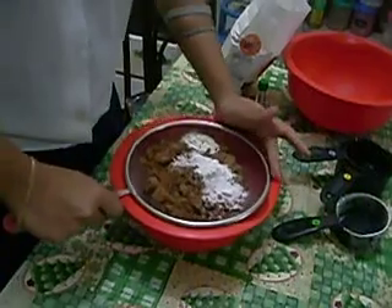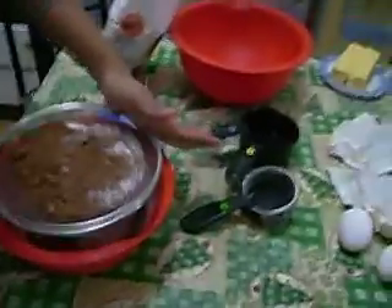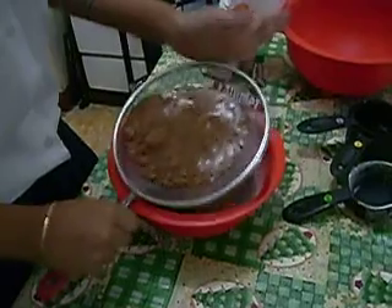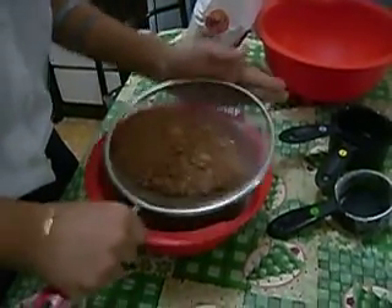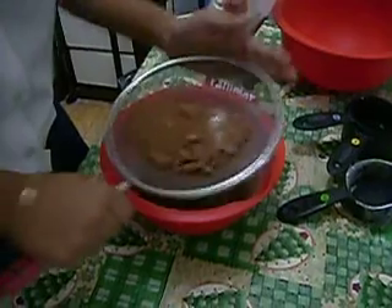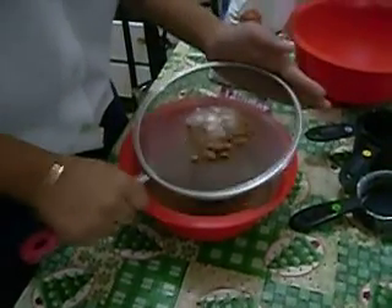If you already have all the solid ingredients, sift them together. We do the sifting so that all the powder materials or ingredients are fine. Patience is very well needed in making these brownies.